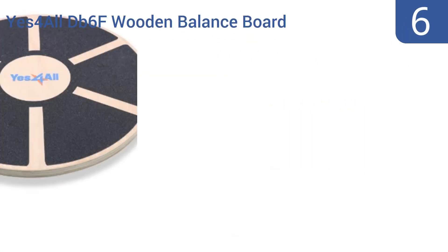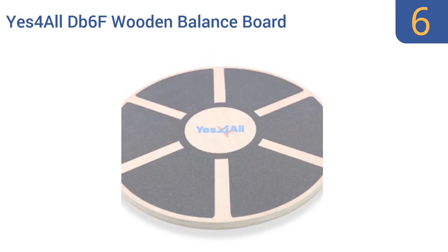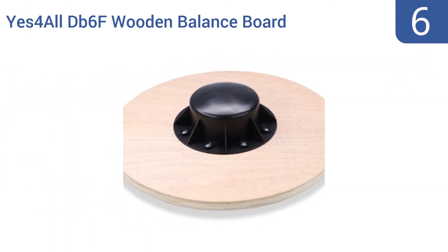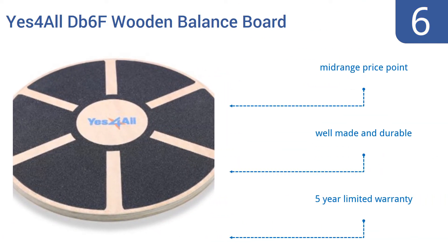At number 6, the Yes For All DB6F Wooden Balance Board is a great way for snowboarders or surfers to work on their balance, core strength, and to target specific muscle groups while staying fit in the off-season. It comes in at the mid-range price point and is well-made and durable. It includes a 5-year limited warranty.